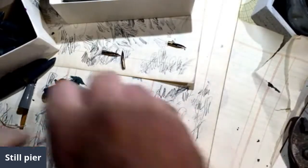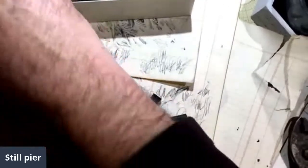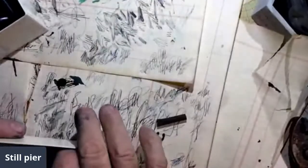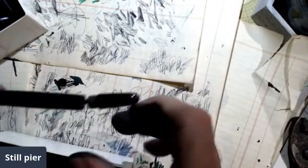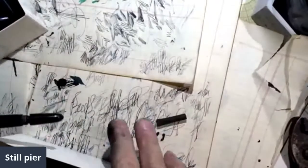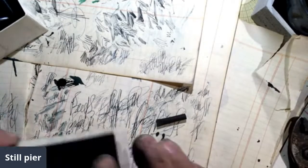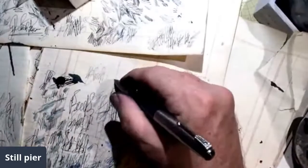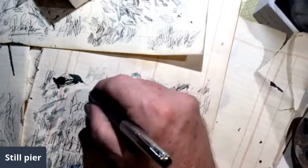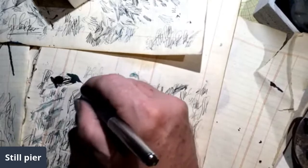We'll just keep that one. These little nibs will go in here. These will go in here. Still seems a little stingy. Maybe it's just because it's a really, really fine nib.